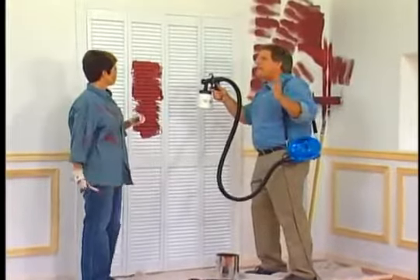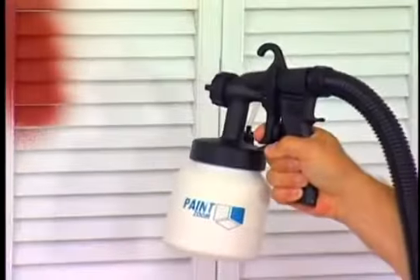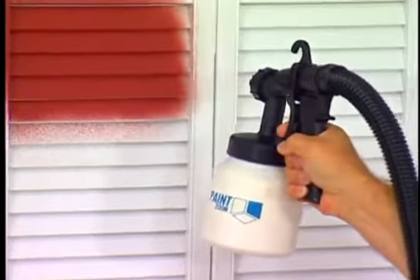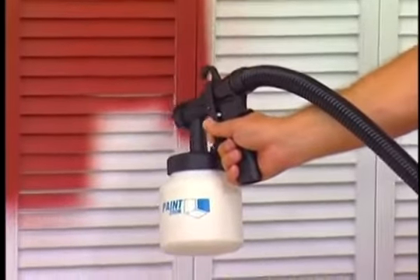It's the biggest breakthrough in painting in years. Watch — here's all you do: pull the trigger. Holly, you'd have to spend the next two hours trying to paint this louvered door with a brush. Watch the PaintZoom cover every inch with a perfect, even coat of paint in less than two minutes. You made that look easy.